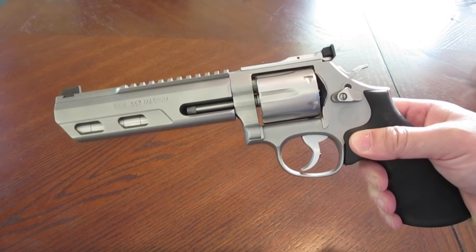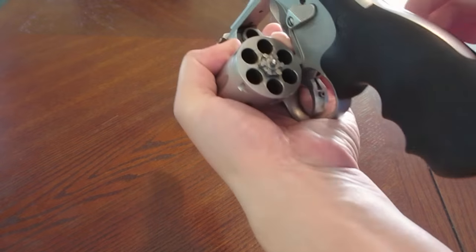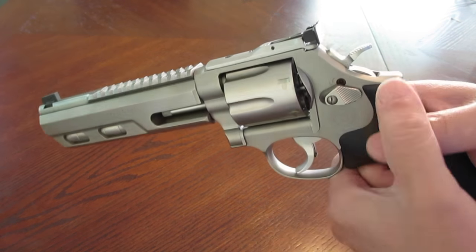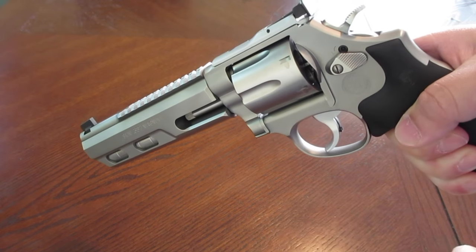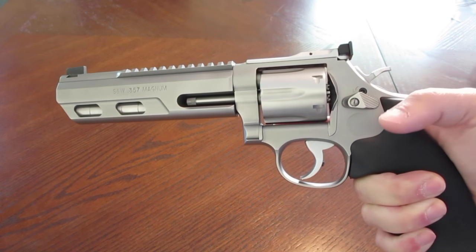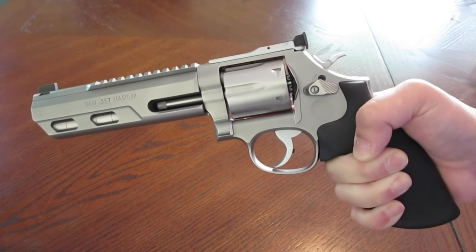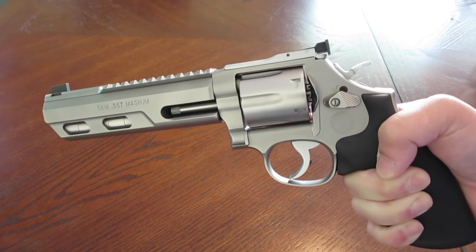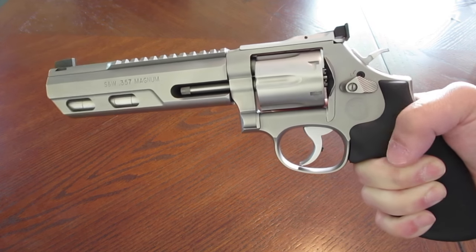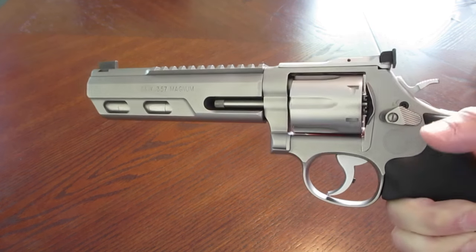He said he wanted to shoot the hottest Magnum loads I had in my range bag. That would be the Underwood 125 grainers, so I loaded them up in the cylinder and closed it up safely on the line. The guy's got an ultra-expensive Chris Costa Nighthawk Custom 1911, so I figured he probably had some good experience. But I asked him anyway: 'Have you ever fired a revolver?' He said, 'I don't own one, but I've fired a few — my friend has an Alaskan .44 Magnum.' So I thought, okay, all right. But I stood there behind him and just watched.